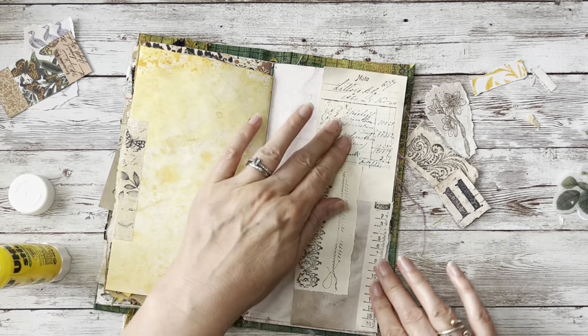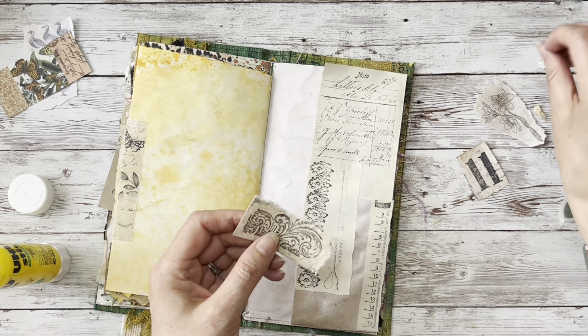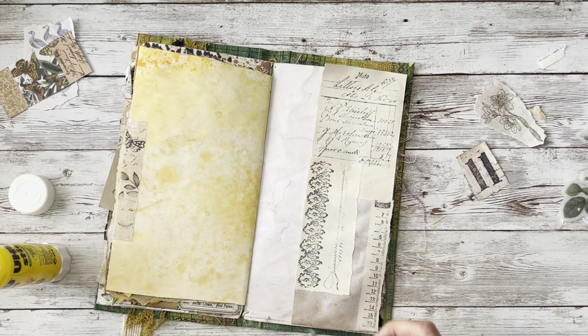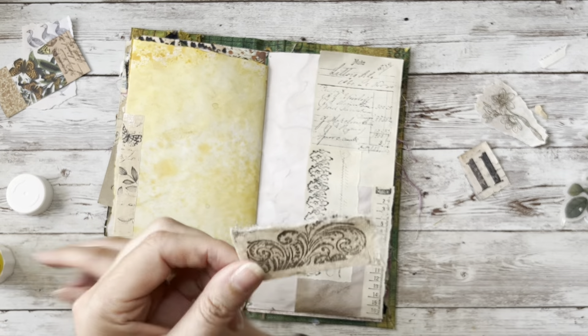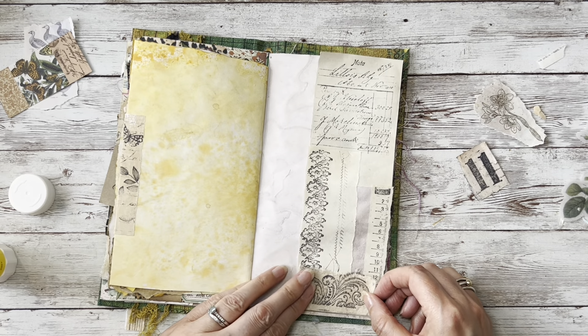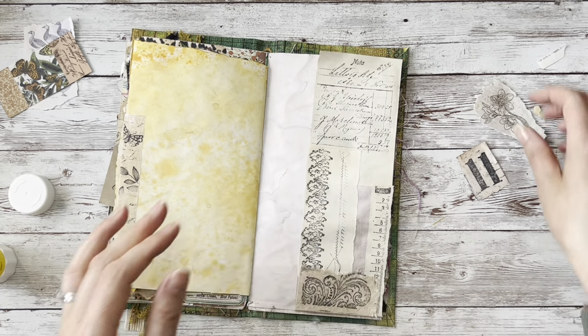I'm going to add that in there and see if I can fit these in. I don't want the yellow - although I did think I'd bring in the yellow to connect with that page - but I'm not going to do that. I'm going to keep it all in a neutral tone. So if you've got any papers in neutral tones you can just add a little stamped image, look at your scraps, put stamps on them and then turn them into a collage.